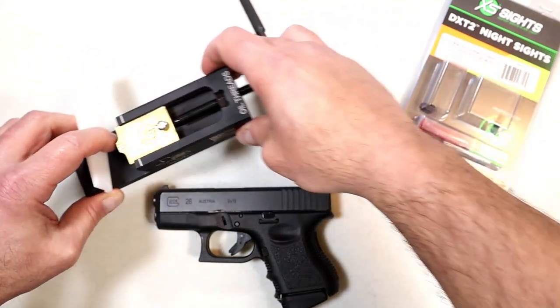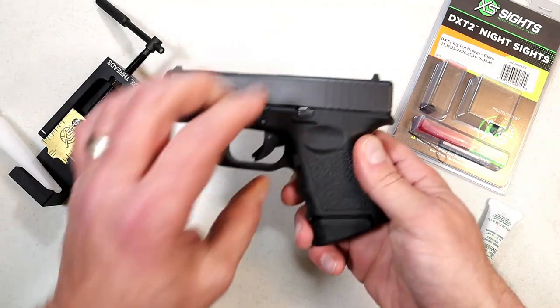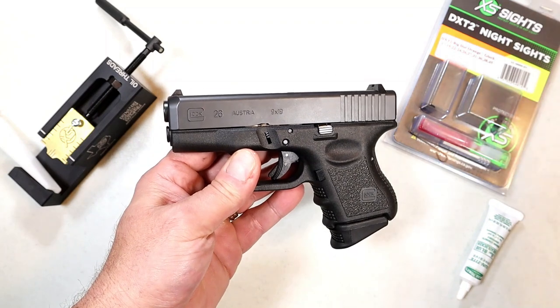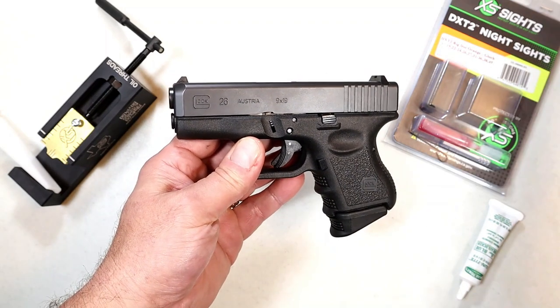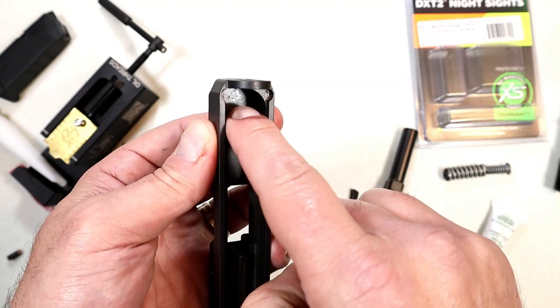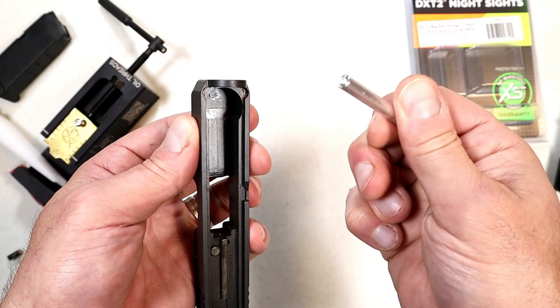I can't show all the processes on video, but I'll do my best to remain clear in line with YouTube guidelines. The first thing I'm going to do is remove that bolt that connects to the front sight, using the tool included in the XS case.